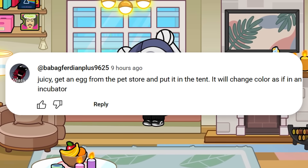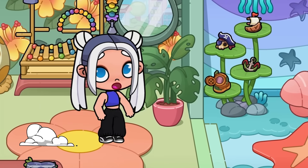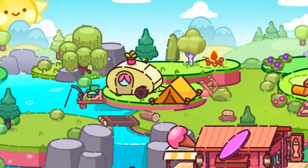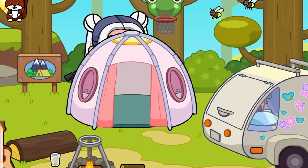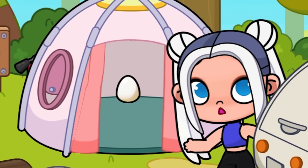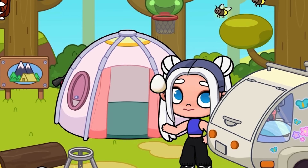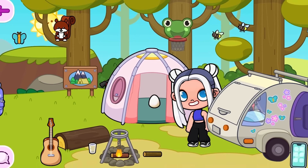Get an egg from the pet store and put it in the tent — it will change color as if in an incubator. Magic egg! I wonder if some kind of animal can hatch from here, or if it's just a bug. By the way, we can play basketball with this egg, but we shouldn't do that.